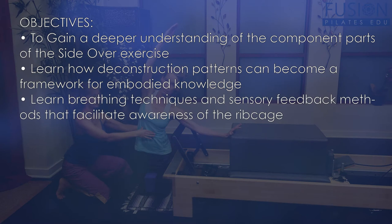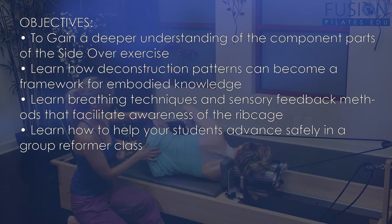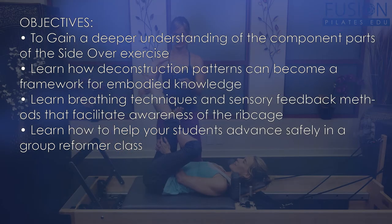You'll also learn breathing techniques and sensory feedback methods that facilitate awareness of the ribcage. You'll learn how to help your students advance safely in a group reformer class while incorporating creative movement practices and common sense biomechanics.